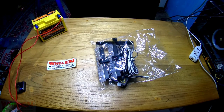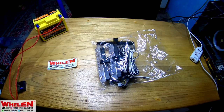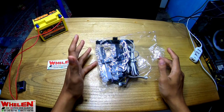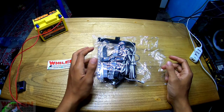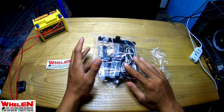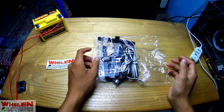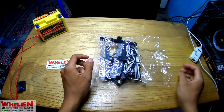Oke bro, ketemu lagi bersama saya. Jadi untuk video kali ini kita akan review sebuah paket. Ini adalah paket strobo grill ya. Yang mana kemarin kita udah pernah nge-review juga, tapi itu yang 3 LED ya, ini yang 6.